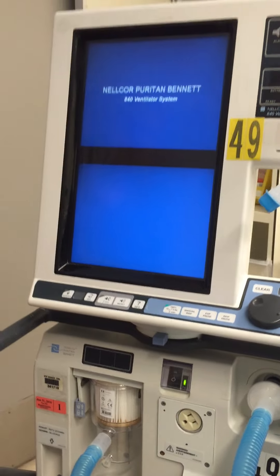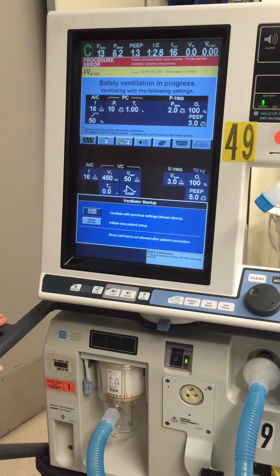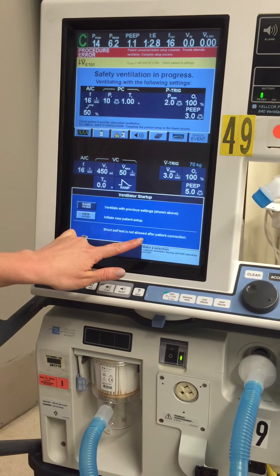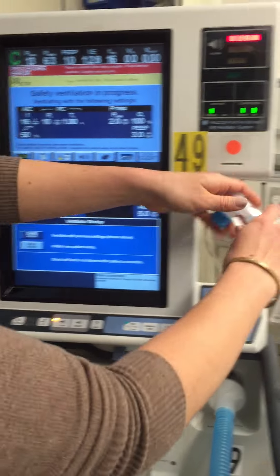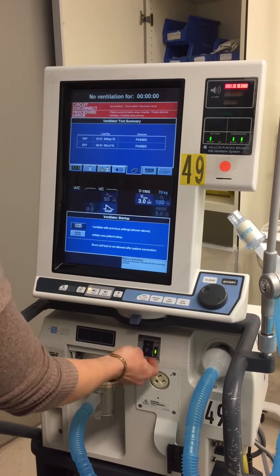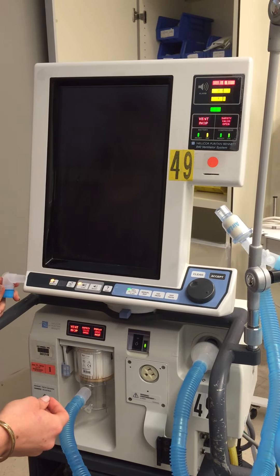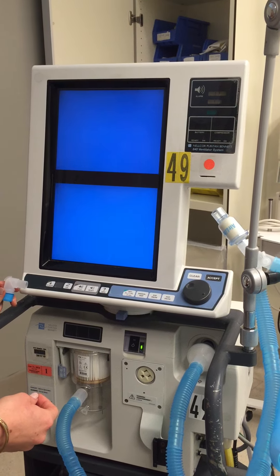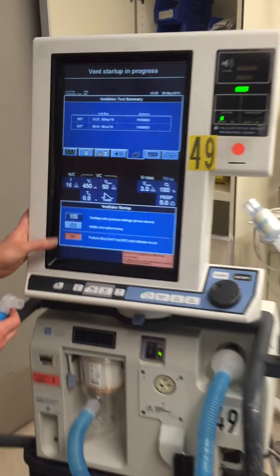It tends to be loud. Right now it's saying 'short self-test not allowed after patient connection.' First of all, let's silence that. Typically I find — let's try that again without this Y piece on there. So now, without the Y on, it's allowing me to check the short self-test.